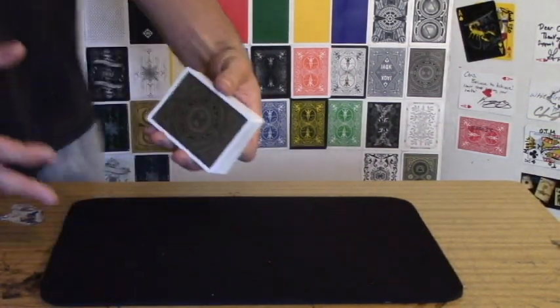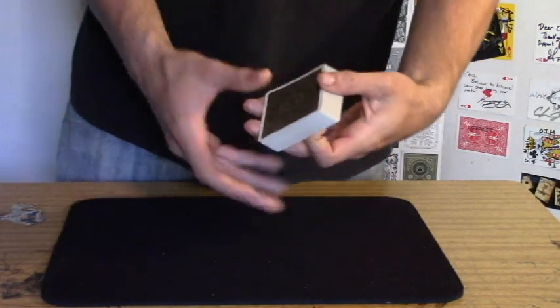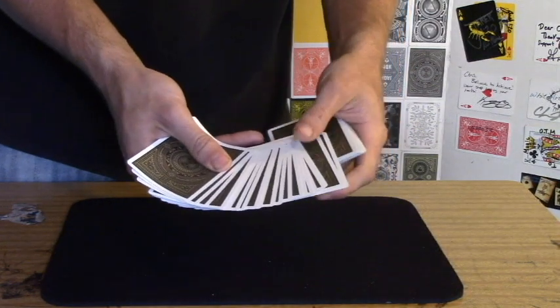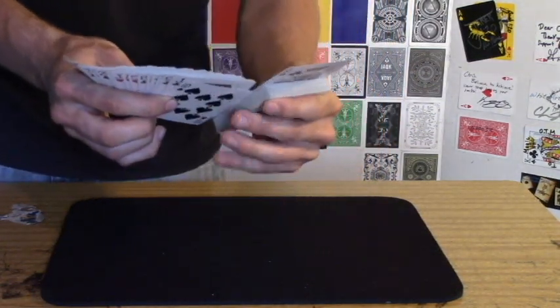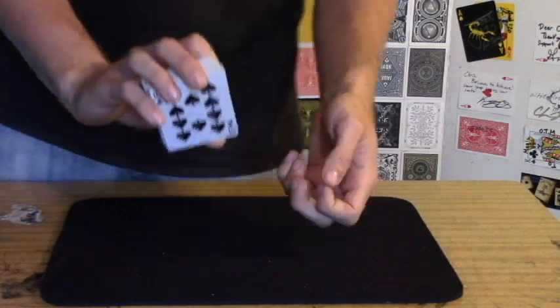So quite a bit's going on underneath the deck to get this one fluent move down. You go through, have them touch a card — say it's the ten of spades — again you're pulling whatever's on top of that ten over as you pull the ten under, and then let it drop and you pull it under again as you square everything up, and it's on bottom.